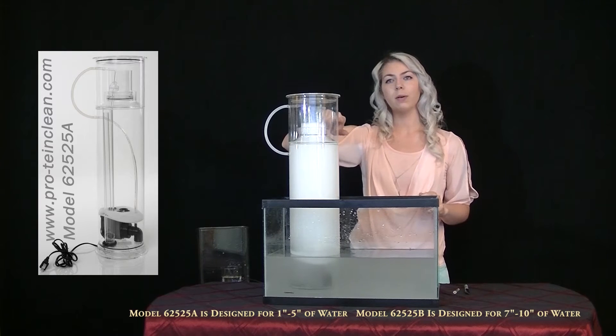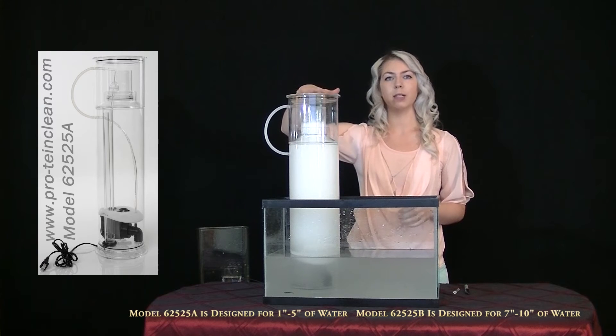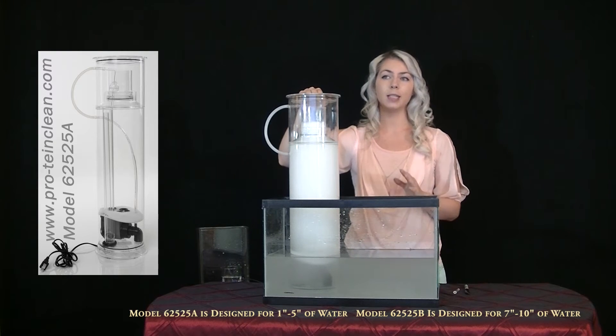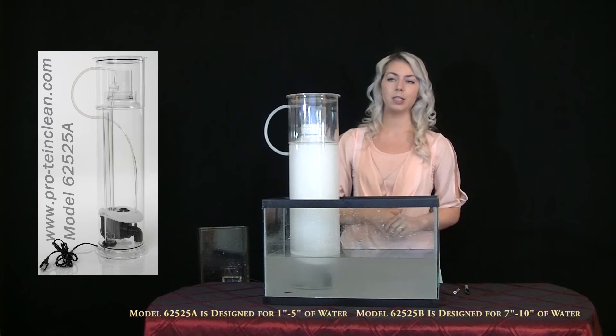Now allow a couple hours for the foam head to be generated before adjusting. You need to have the foam column be in contact with the lid in order to collect the protein waste. The degree of contact will determine the amount of water collected with the skimmate and how light or dark colored the skimmate will look and how fast the collection container will fill up.